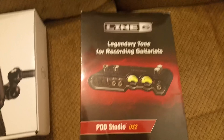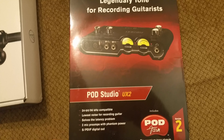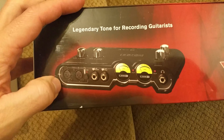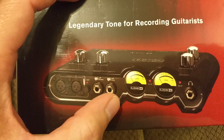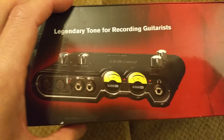Then got a Line 6 Pod Studio UX2, basically a preamp. It's got the two XLR connectors, the Phantom Power for the condenser microphone, two quarter inch adapters, and headphone monitoring.